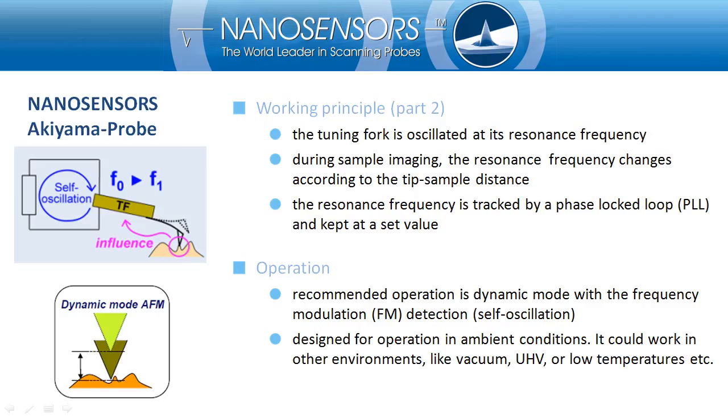For AFM operation, the tip-sample distance is detected by tracking the frequency with a phase-locked loop. The Z-feedback of the AFM keeps the frequency at a constant value.